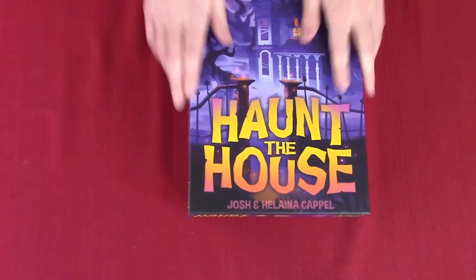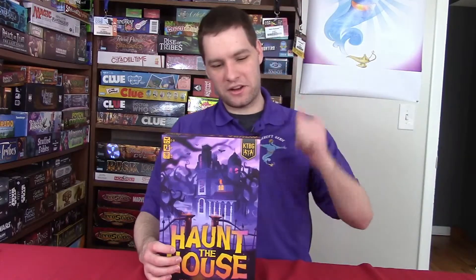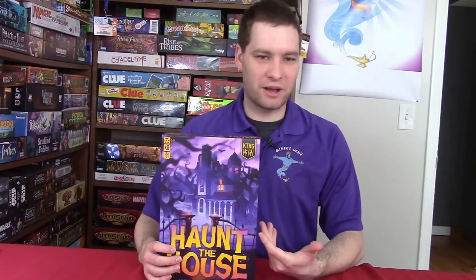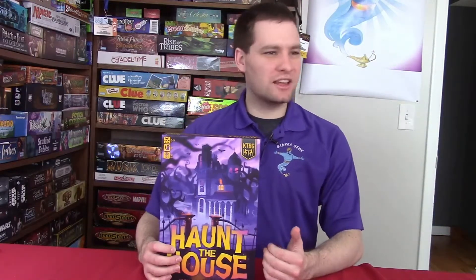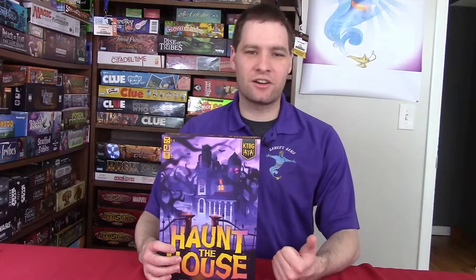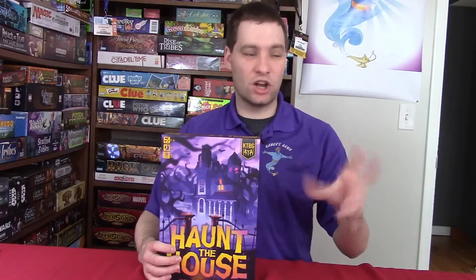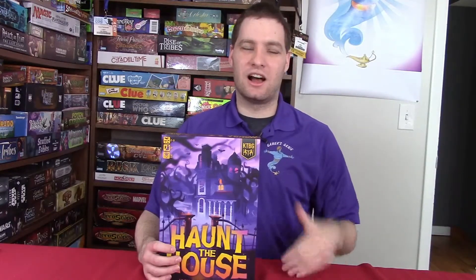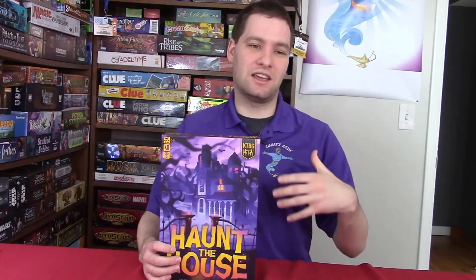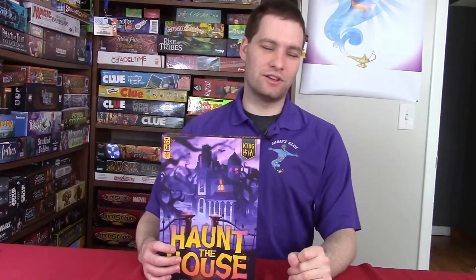We're going to put the lid back on and there we go. There's Haunt the House. One of the things I noticed while doing this unboxing video is it looks like you take on the role of the ghost — instead of most games where you're the investigator or the person who wanted to go into the haunted house, you are the ghost attacking the dummies that decided to go into your haunted house.